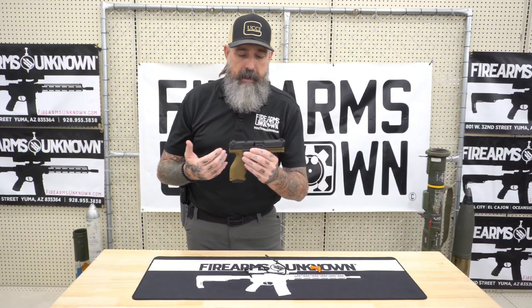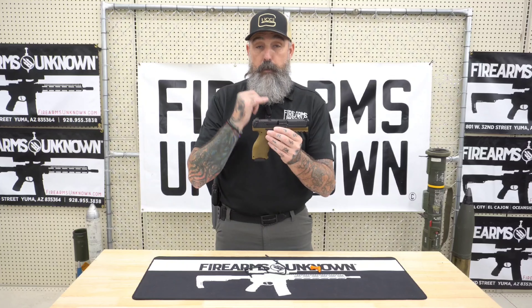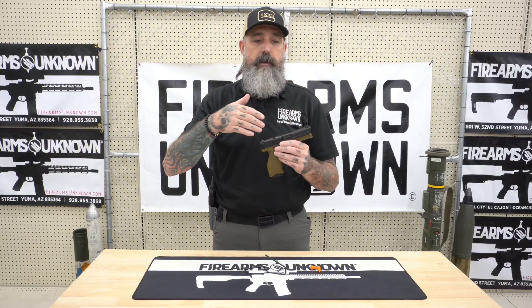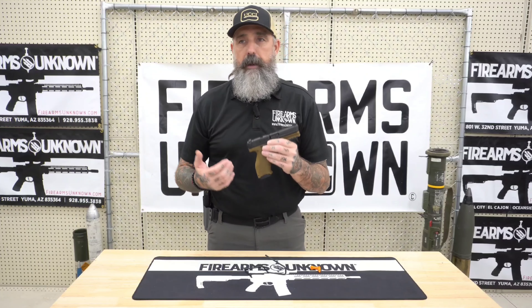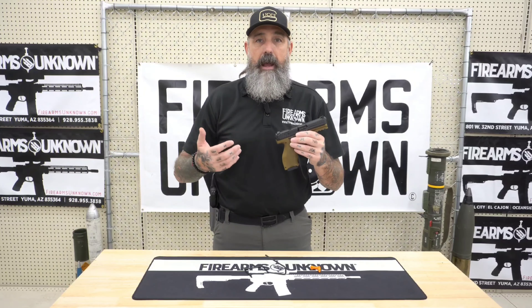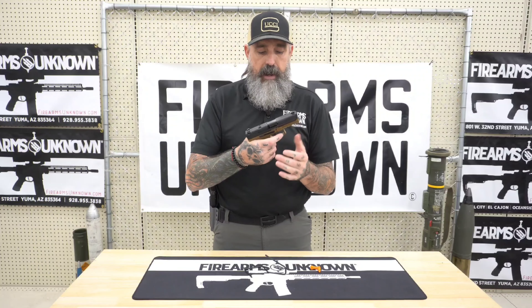The HK VP9 is a full-size nine millimeter, very shootable gun with a really nice trigger. When you talk strikers — if you've shot Glocks, SIGs, and all the different striker fire guns out there — you'll find the triggers are similar but different. The striker fire system is limited in what you can do until you get into high-end polished parts. But with the HK VP9's precision trigger, you get a solid trigger press, a crisp break, and an extremely short reset — I think it's 0.024 inches — really solid.